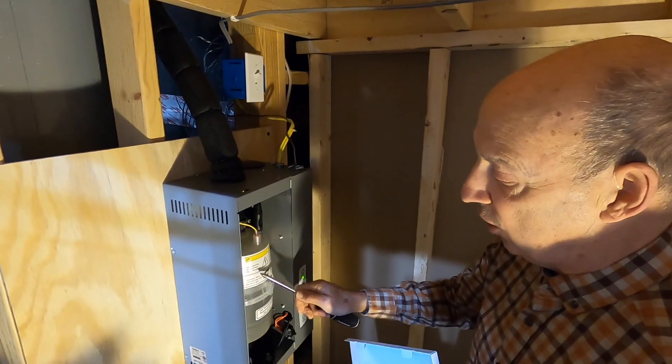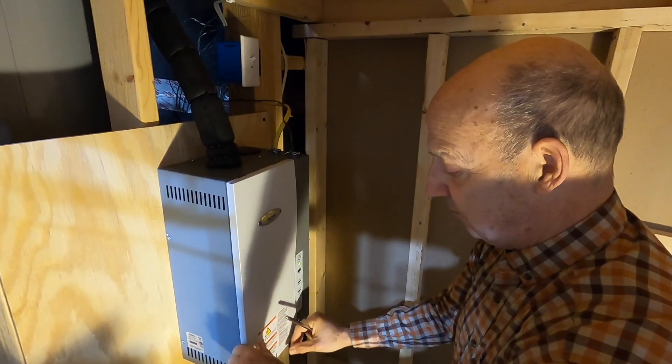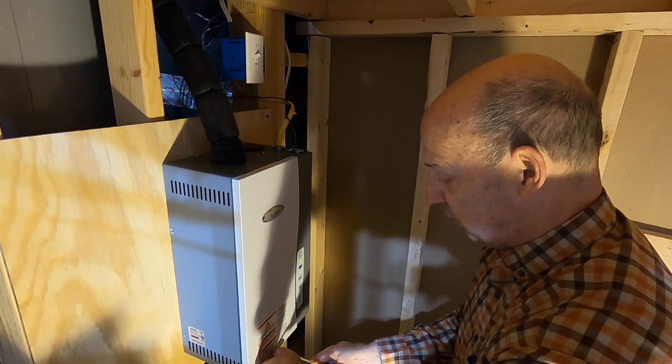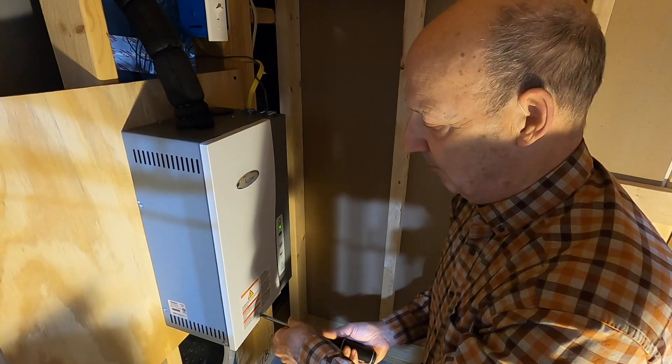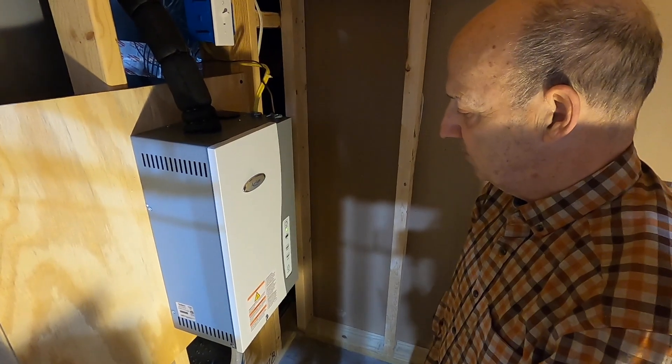That's all there is to it — these things are extremely trouble free. This canister, depending on the hardness of your water, will need to be replaced, and it can be as often as annually. I have a water softener and a water filter at my house, so mine lasts several years. It really just depends on your water. Thanks, Dad!